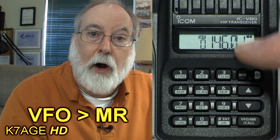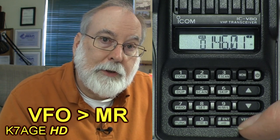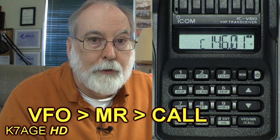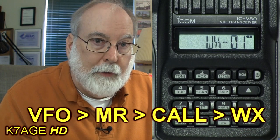VFO mode is used to manually enter a frequency and other parameters into the radio. Once you've entered the frequency you would typically store it into a memory position. Press the button again and it puts the radio into MR — memory recall — so you can access channels you've stored. The third position on the mode switch is the call memory, a quick-access recall for your favorite repeater or simplex channel. The fourth position takes you to the weather channels so you can listen to a weather station in your area.